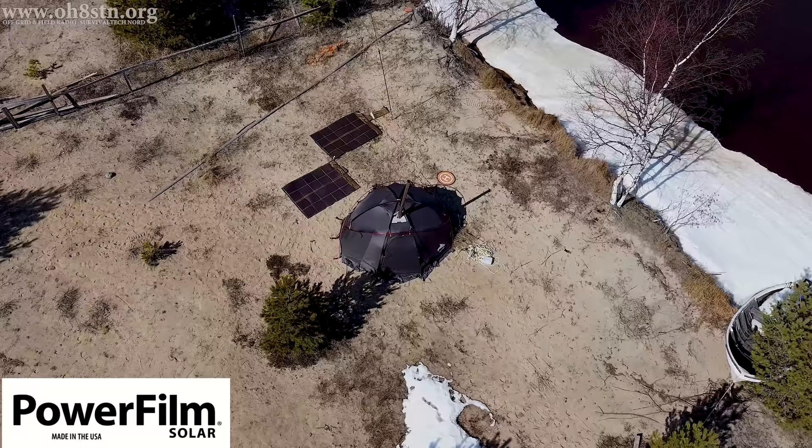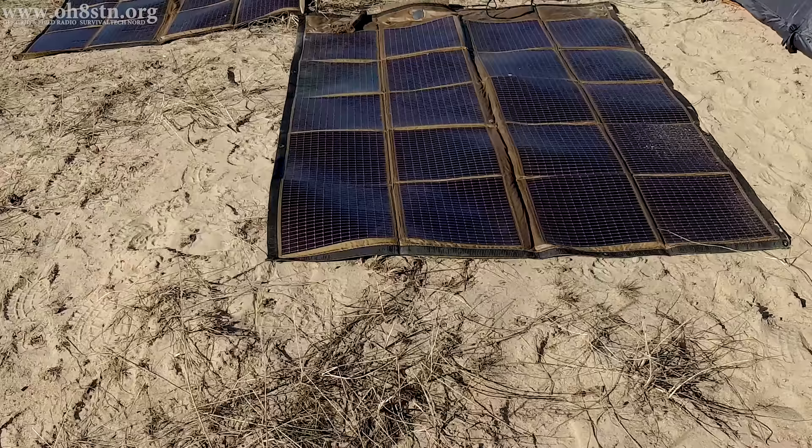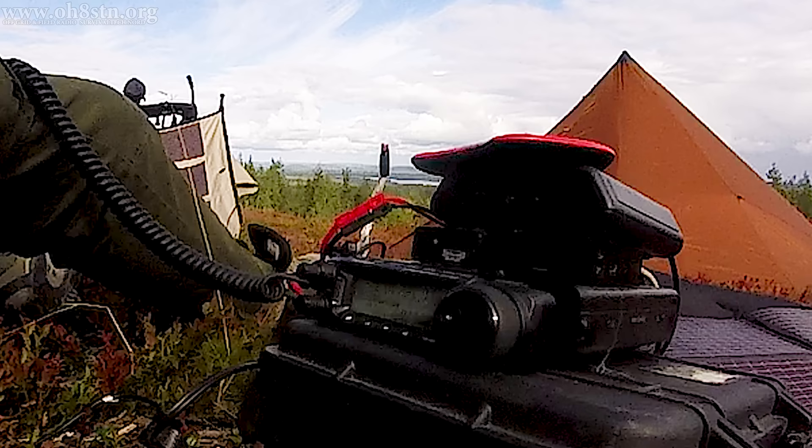I'm testing a theory, and I'm pretty sure I already know the answer, but if I don't get out there and do the testing, it's nothing more than speculation. So the argument is: is it more efficient to use a QRP radio and amplifier, as opposed to radios like the ASUFT-891 or 857?